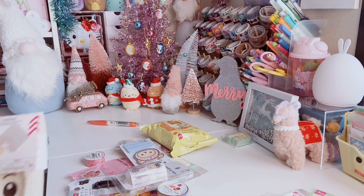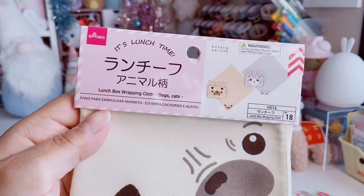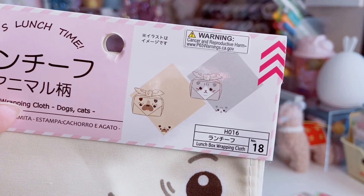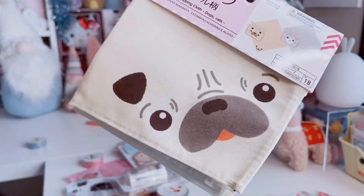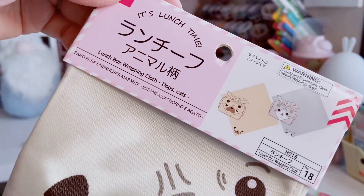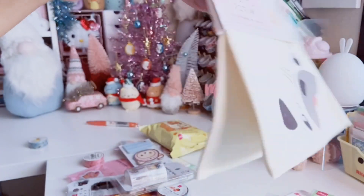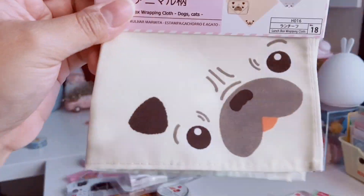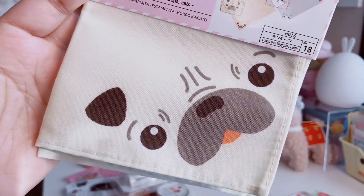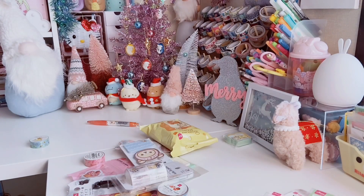I also could not say no to this pug bento box wrapping cloth. They also had a cute gray cat, but I saw the cute little pug face in the corner — you have to wrap it a certain way so the face shows. You could also use these as a banner or tapestry if you want. The pug face was just everything.